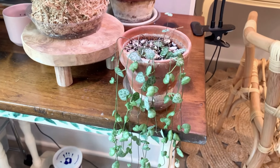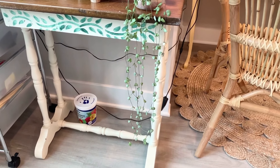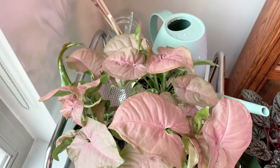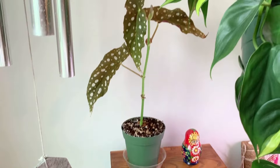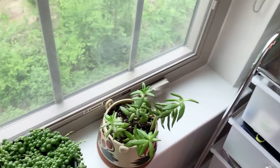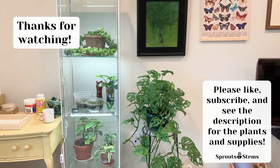There is my beautiful string of hearts that has grown so much in the past few months — I'm such a proud plant parent right now. And that brings me to the end of our tour. I hope you enjoyed today's video! If you did, please like, subscribe, comment — do all three, do just one. Whatever you do, it would really help me out because my channel is very new. And remember, I've included links in the description to all the plants and supplies I mentioned. Thanks so much for watching, everyone, and have a great day!